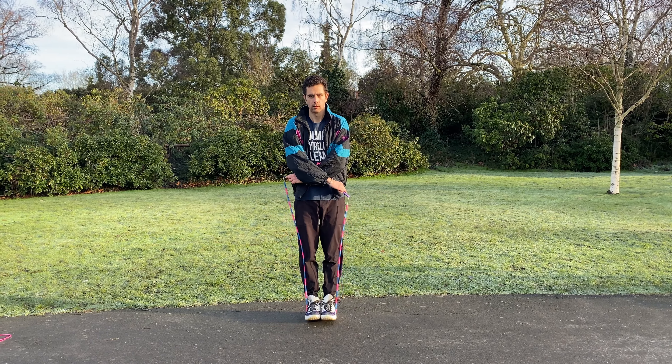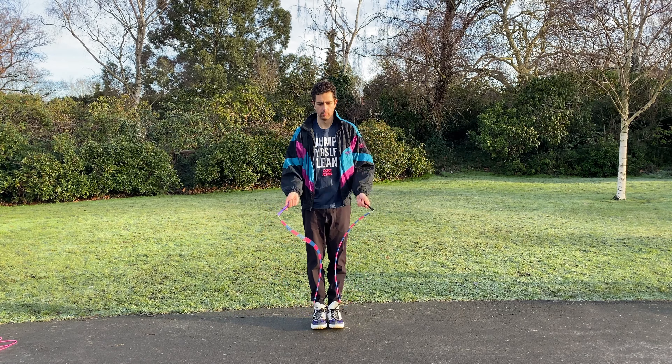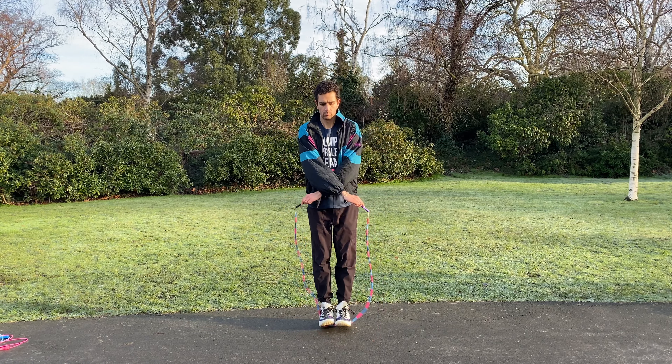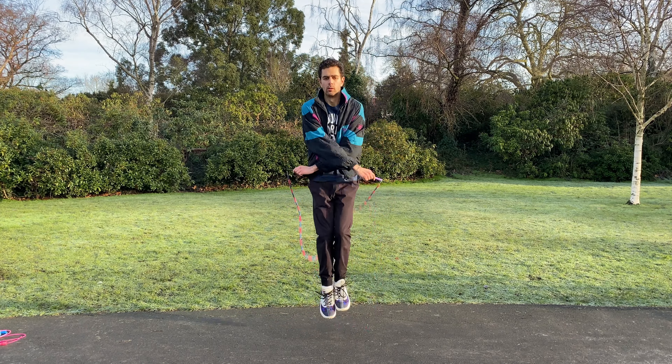Take the basic cross for example. As you can see here, I'm practicing the movement by catching the rope underneath my feet. This allows me to see if my hand positioning is in the correct place before I then go on to execute the move in full with continuous basic bounce.